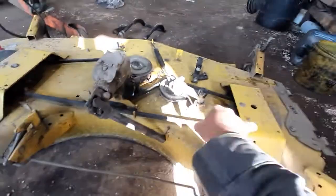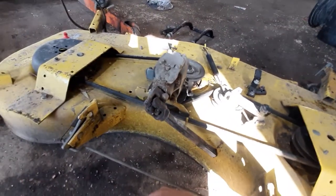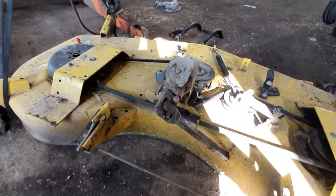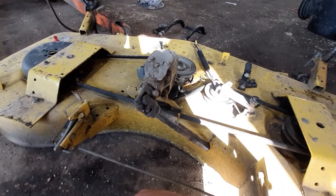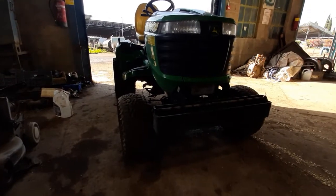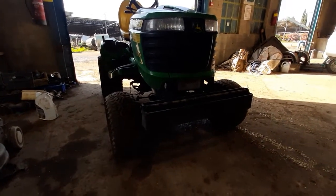Next up is greasing, lifting it back up, and taking care of the blades. Then it's going to go back up on this little puppy.